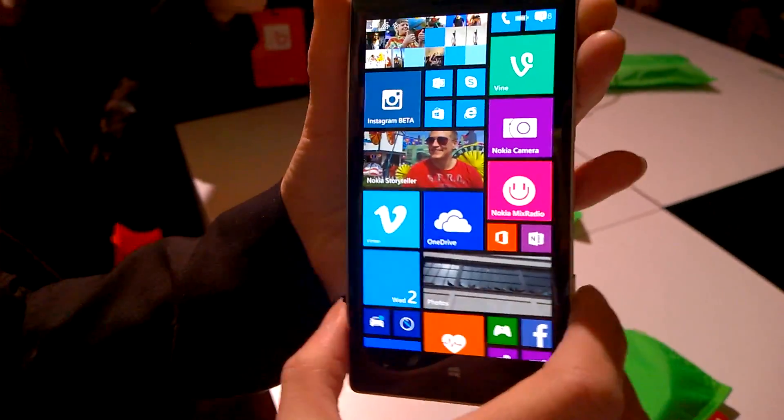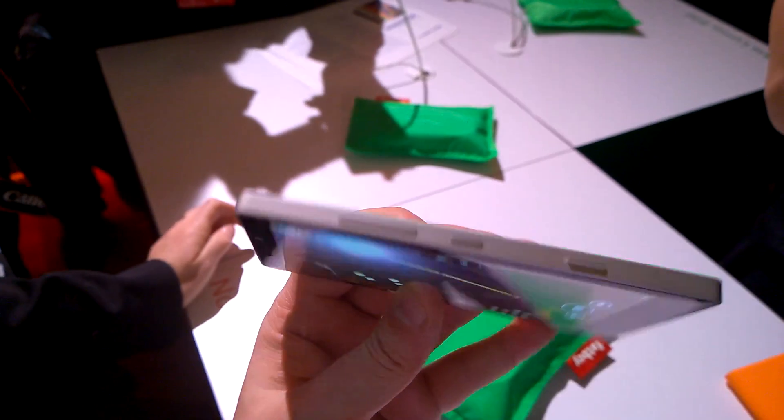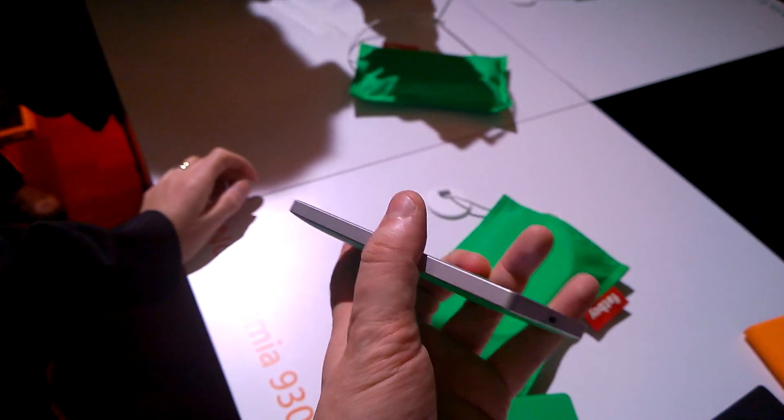It's 167 grams — at least that's what it weighs. And looking at it from the side, this is 9.8 millimeters. As you can tell, it kind of looks like the Icon, which is exclusively available here in the US on Verizon.